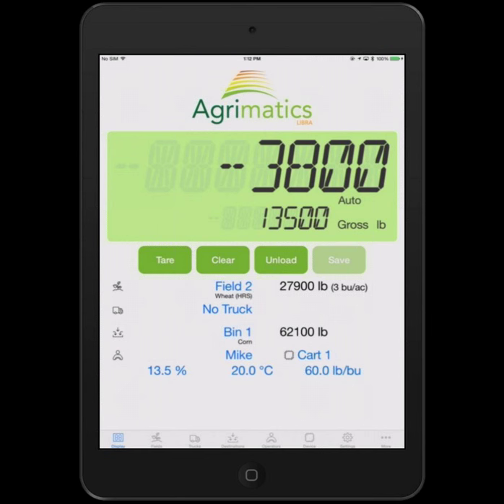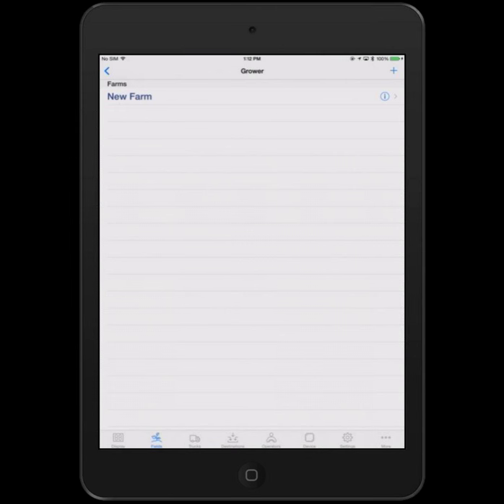Moving to the fields tab — there are four tabs: fields, trucks, destinations, and operators. These are areas where you configure the system. You can set up all the fields for your farms and all the farms for your growers. Typical operations would have a single grower, one or more farms, and many fields per farm. But for custom harvesters, you can have multiple growers — multiple clients.